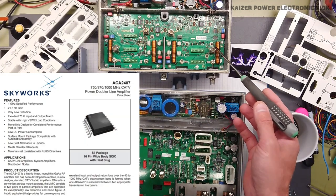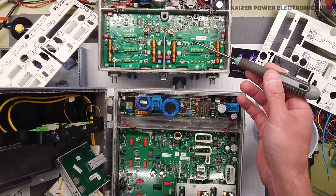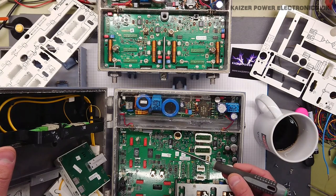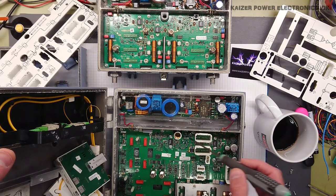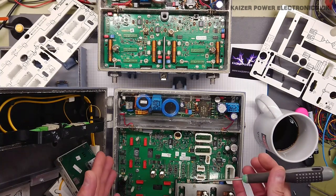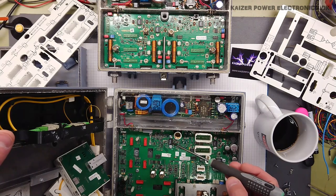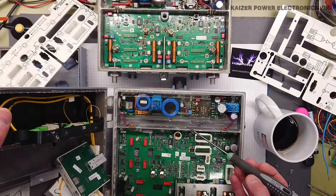Looking up later datasheets, we can see these are now owned by Skyworks — they were either bought up or sold off their products and patents. The same amplifiers appear in the trunk RF amplifier as well, so there are no big huge RF amplifiers in these units.